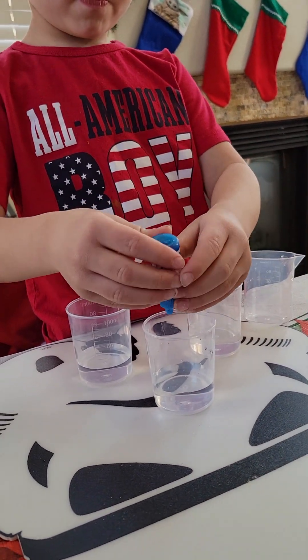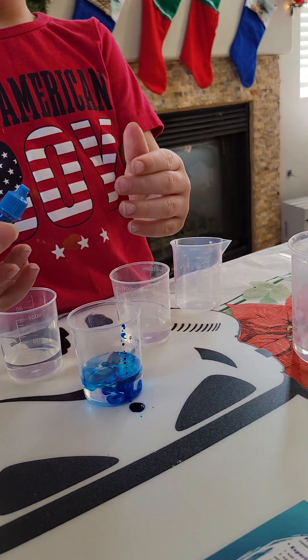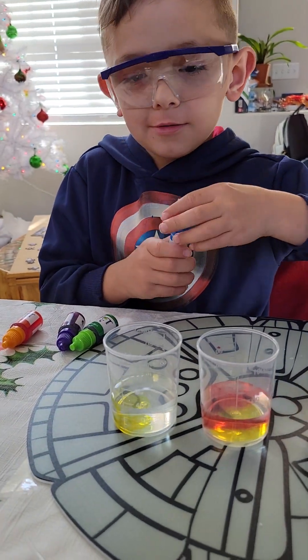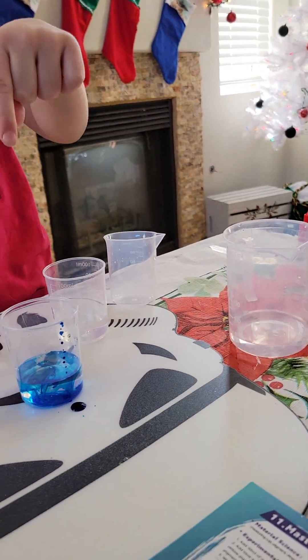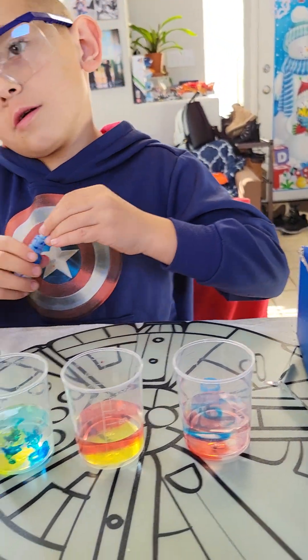Nathan, what are you doing? You have to open it. Nathan! Oh my God, the scientist is better than that — he has a nose! Nathan, he has a nose!